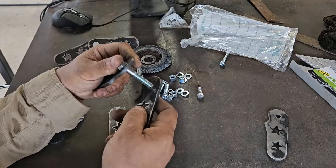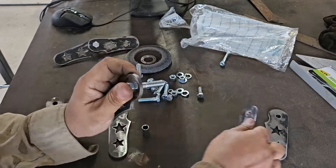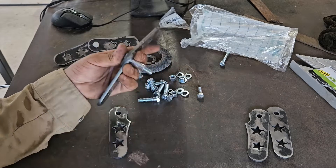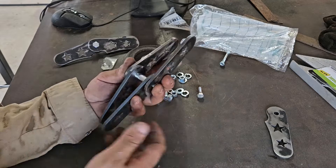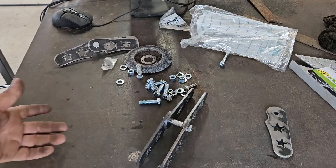Need some trimming on that hole. Same thing with this one. There we go — put the spacer there, and do something like that.